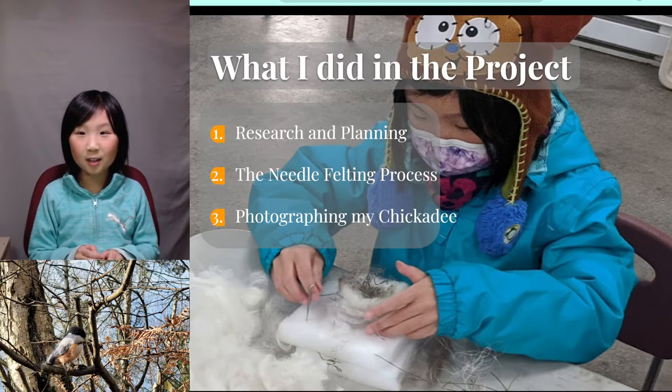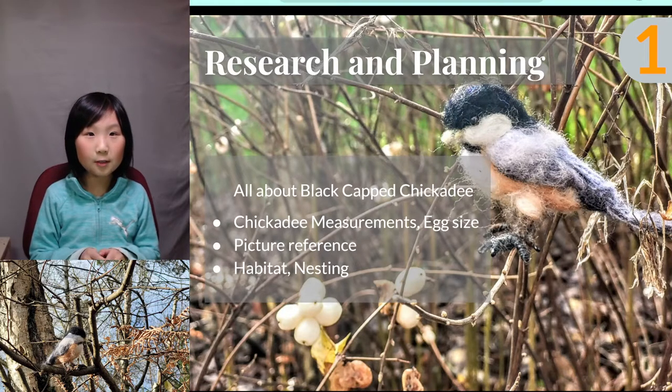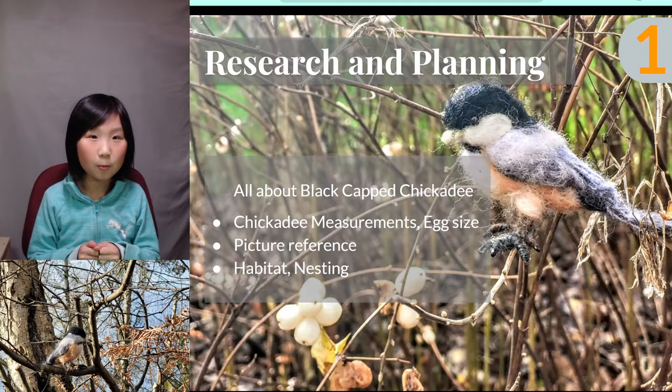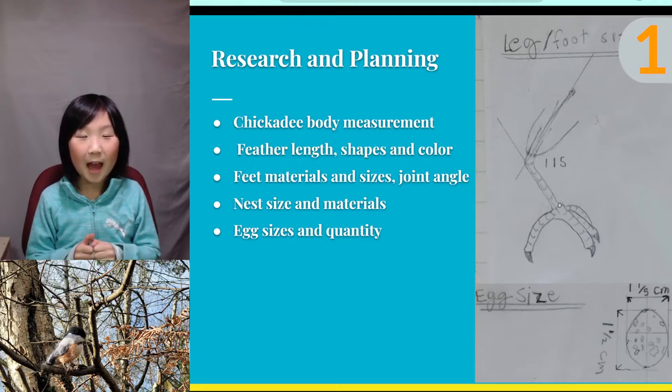Research and planning: I spent three days researching about chickadees. I found out that adult chickadees are 10 centimeters long, their tail is 3.5 centimeters long, and their body is black, white, and with different shades of brown and gray. I would like to put some eggs in the nest — they usually have 1 to 13 eggs, and their nest is 10 to 15 cm. After doing the research, I realized the nest I made was too small, so I decided to make a bigger nest closer to the real size. The nest materials chickadees pick are mostly moss and rabbit fur.